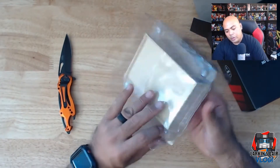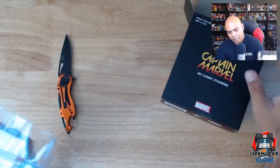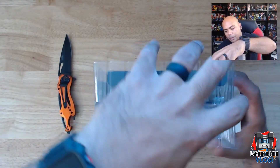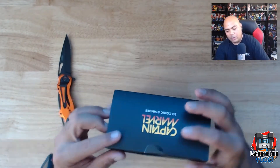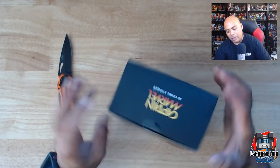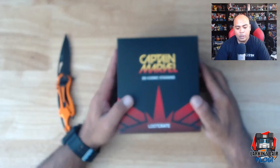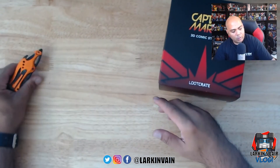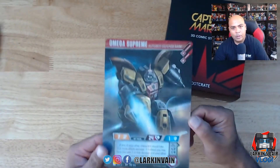Well, that is what I got from Loot Crate. I did make sure I was completely unsubscribed. A long time ago I used to subscribe every month, but I found out I was getting a lot of stuff I didn't really care for, so I unsubscribed. The only reason it started again was to get that Omega Supreme card.